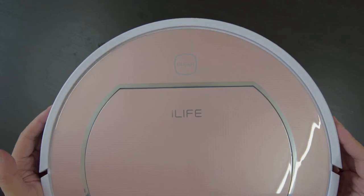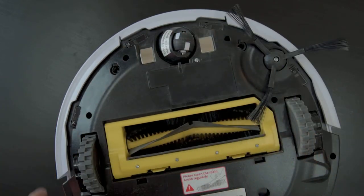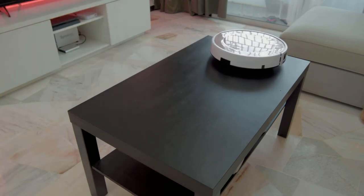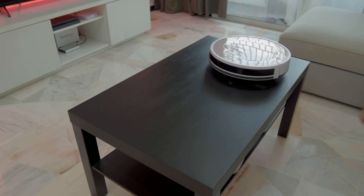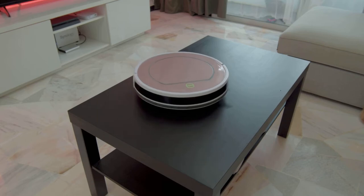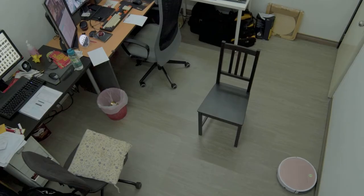There are optical sensors and a bumper switch at the front to detect walls, and there are even IR sensors at the bottom for edge detection so it won't go straight down the stairs. Sure, it doesn't have a floor mapping function like those expensive models, but for $170 the navigation algorithm on the iLife V7S Pro is pretty good.